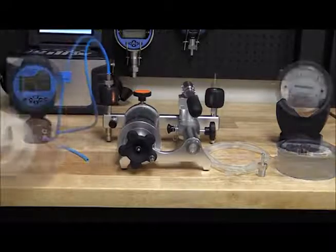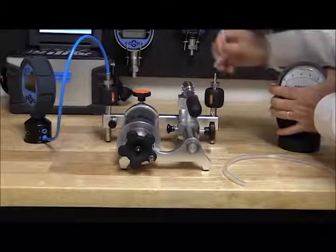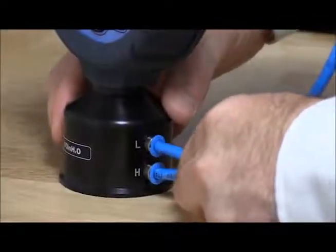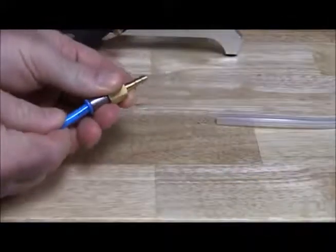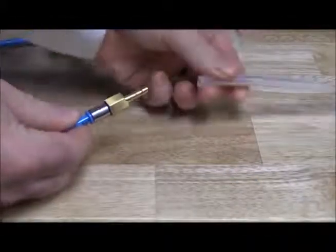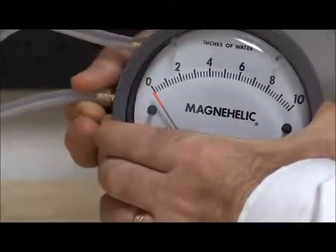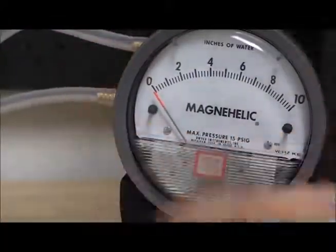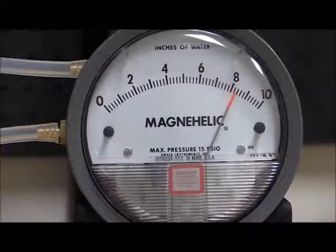For this method the high ports of the reference and the DUT are connected to the 912 pump. The low port of the reference gauge and the DUT are connected together, which greatly reduces the influence of environmental errors. Just like the previous example, the DUT orientation is still important. We will exercise the gauge a few times before starting the calibration.